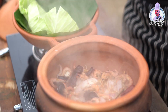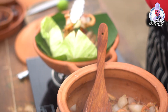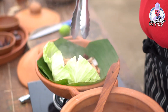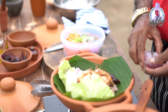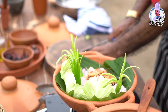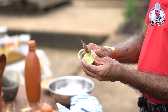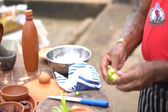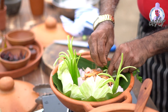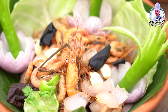This goes very well with a local drink — especially fenny. I'll just cut some onions on the side and cut the lime to keep with it. The prawns are ready to serve.